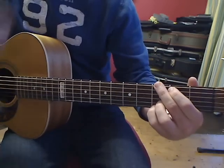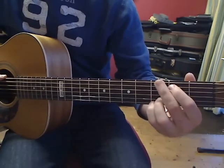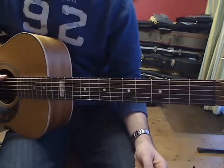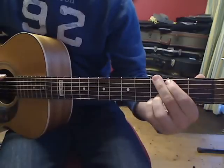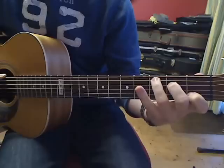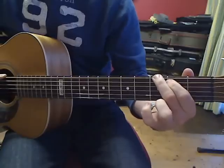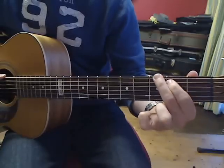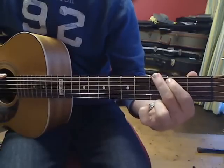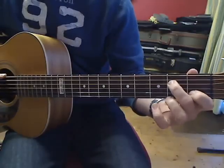It also helps if you can visualize what your fingers need to do. Usually at the start people go from G and then put their second and then their third finger down for C. What you want to start doing is get all the fingers moving together — when I go from G to C, all the fingers move together so the shape just morphs into the next shape.